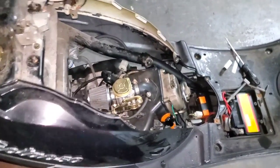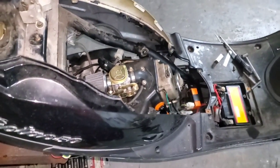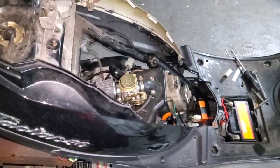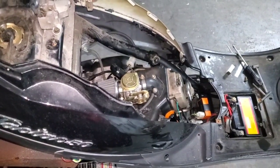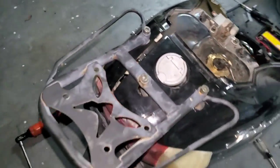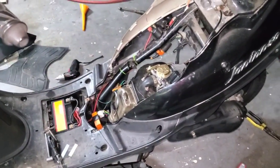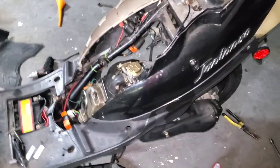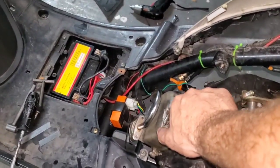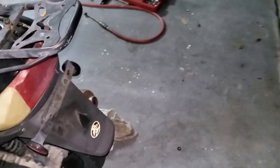This engine sounds way different - it sounds extremely healthy! I don't hear any tapping out of this engine now. This engine sounds brand new. Before it was all chattery and tappy and just a very noisy engine - it sounds flawless now. Let it do its little warm up here. By the way, what you're hearing is the PCV - no more chatter, no more chattering coming out of there. Adjust your valves, people.